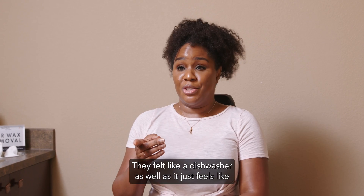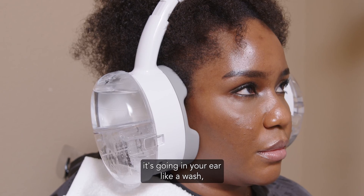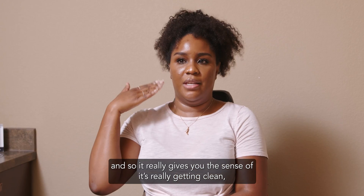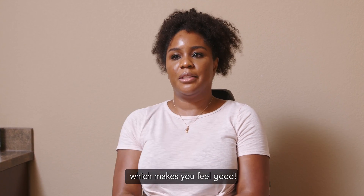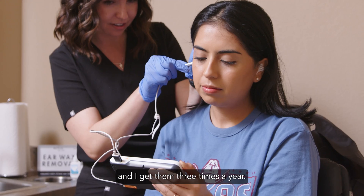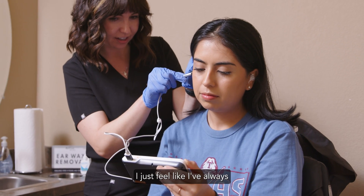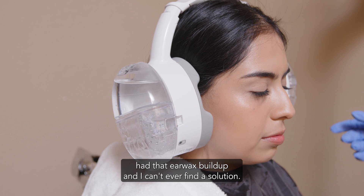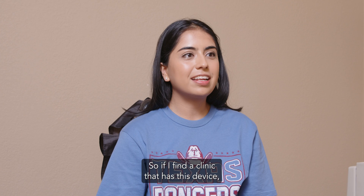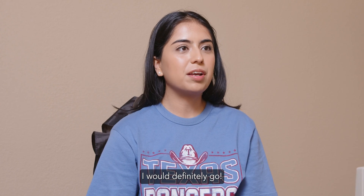It felt like a dishwasher. It just feels like it's going in your ear like a washer and it really gives you the sense that it's really getting clean, which makes you feel good. I get frequent buildup, especially with seasonal allergies, and I get them three times a year. I've always had that earwax buildup and I can't ever find a solution. So if I find a clinic that has this device, I would definitely go.